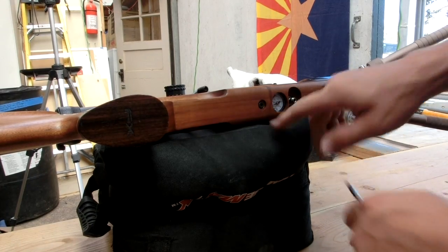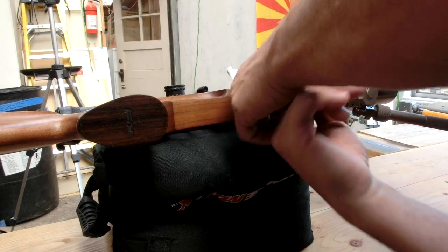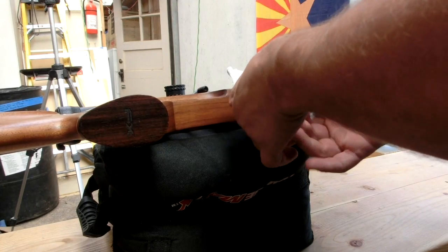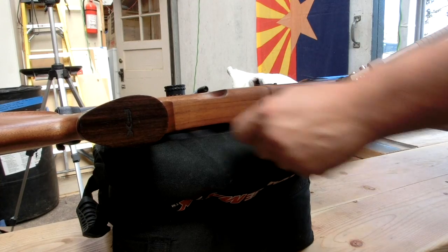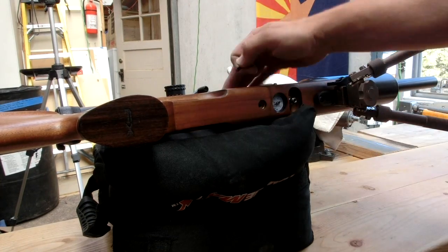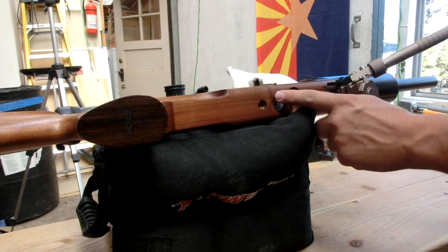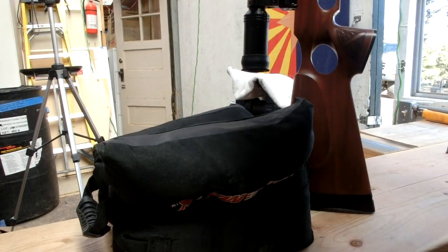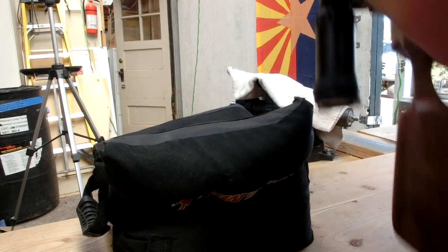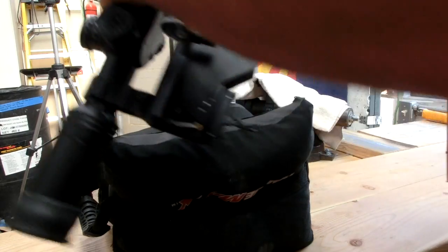Here's your stock removal bolt — it takes a four millimeter Allen wrench. This one's loose already. Now when you go to remove your stock from your rifle, you want to be very careful that you don't bugger up your gauge there. Be very gentle about it. I find it easiest to set it up like so and then just gently work it until it comes out.